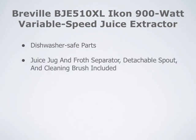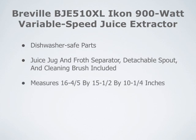It has dishwasher-safe parts and includes a juice jug and froth separator. A detachable spout and a cleaning brush are also included. This measures 16 x 4.5 inches by 15.5 x 10.25 inches, and it does come with a 1-year limited warranty.